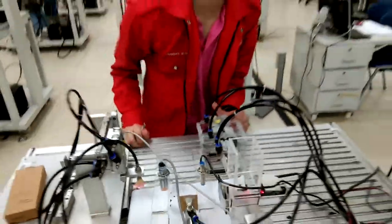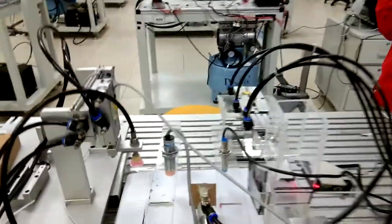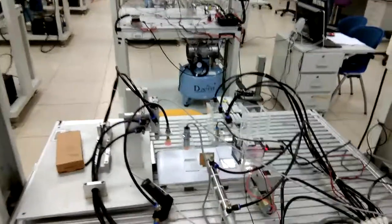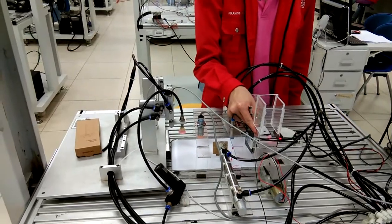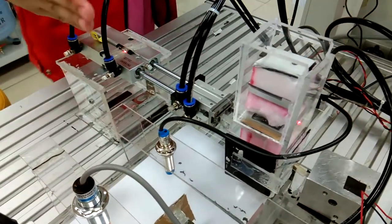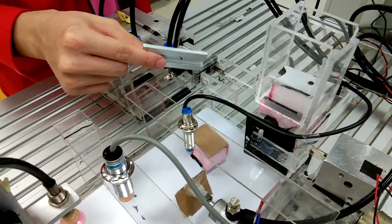So when I push the start button, the motor moves. When we push the start button, the gripper will go to the front and grip the workpiece — see here — and pull it under here, and we position it.